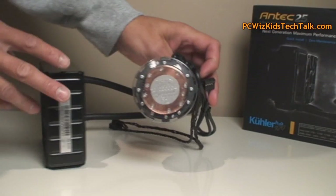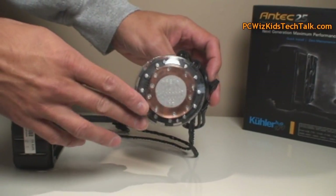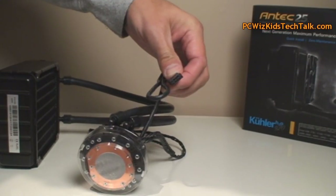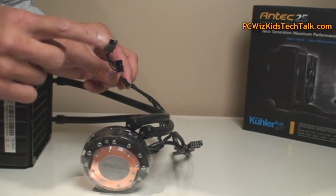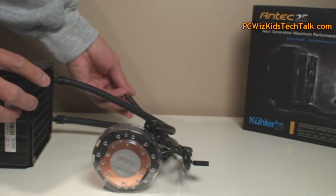Looking at the pump itself with the copper base, you can see it comes with thermal grease applied already, so you're good to go there as well. There's a look at the connectors for the pump and the fan header. You've got to read the instructions connecting that to your CPU fan header and your system fan headers appropriately, but you don't have to purchase anything extra — it's all there and ready.